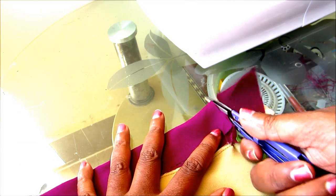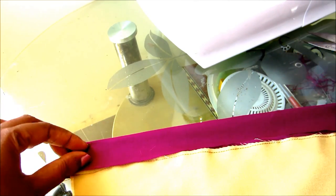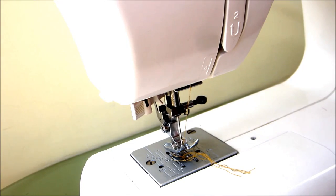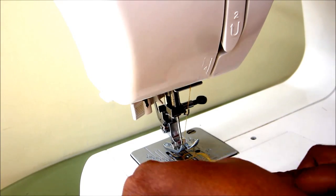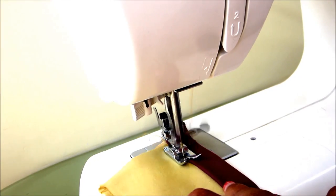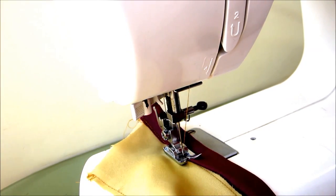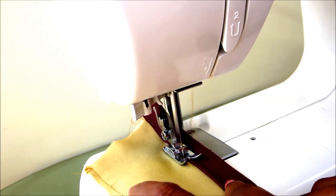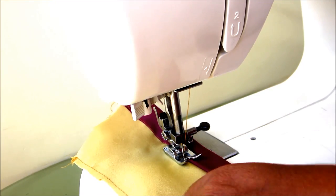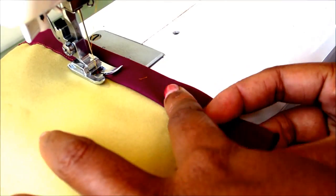Now double fold the strip. Double fold the top stitch concealing the raw edge and give the top stitch. If you want to go ahead with the black pick which I have shown with the single piece, give the slit just away from the neckline from the shoulder line to the hemline and then join the 1 meter fabric for the pleats and follow the same instructions.